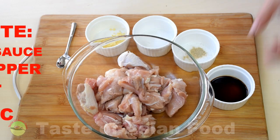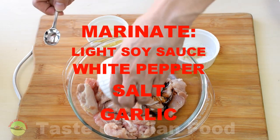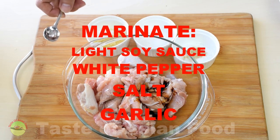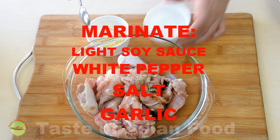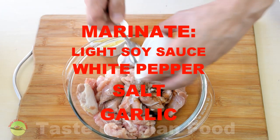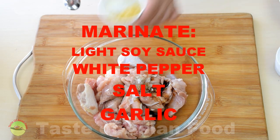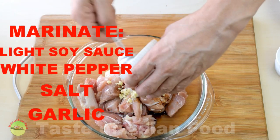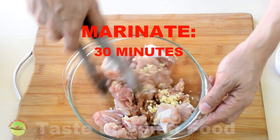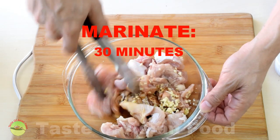Marinate the chicken with light soy sauce, some ground white pepper, salt, and chopped garlic. Combine well and leave it in the refrigerator for 30 minutes.